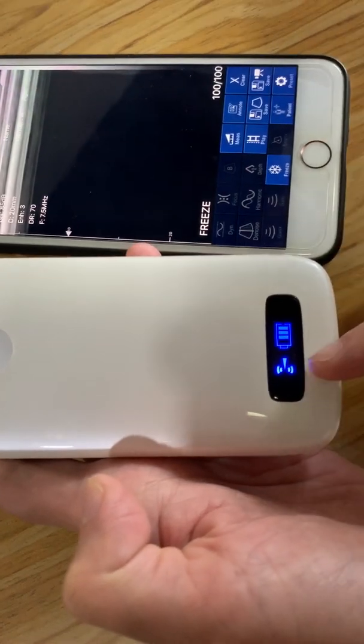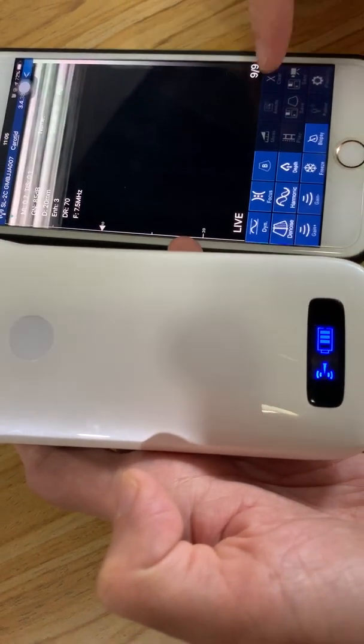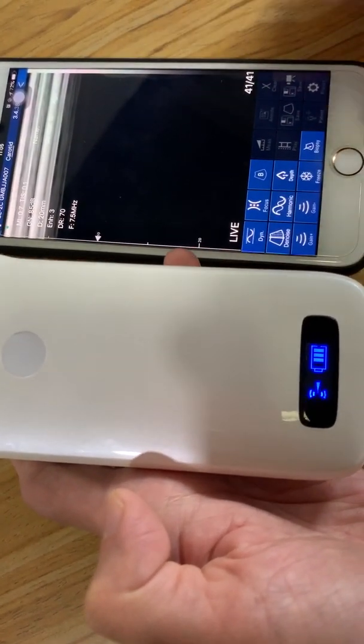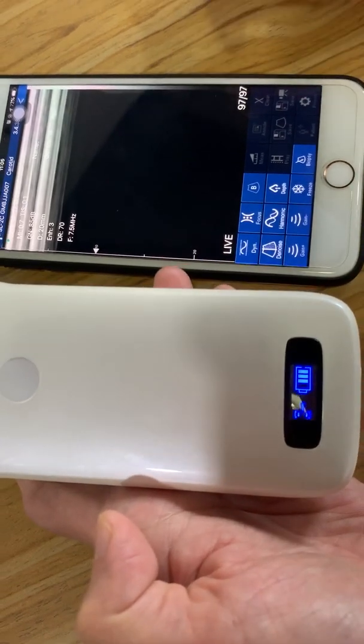The Wi-Fi signal on this probe is stopping and flashing. Then we will click 'Freeze' to see — yes, it will be working. So that's the way to connect the phone to the probe. Thank you.